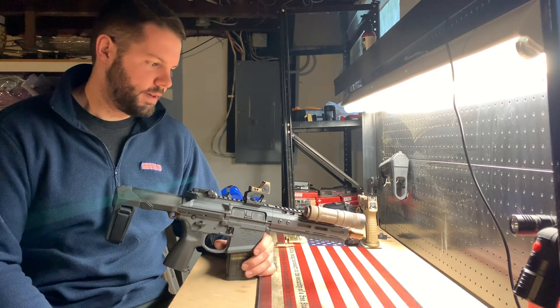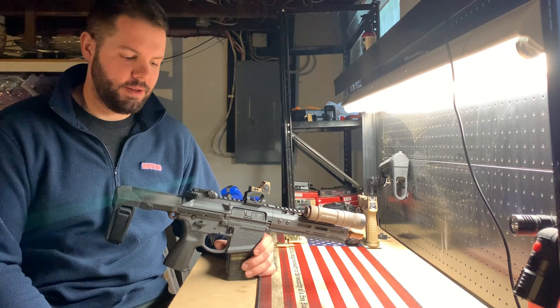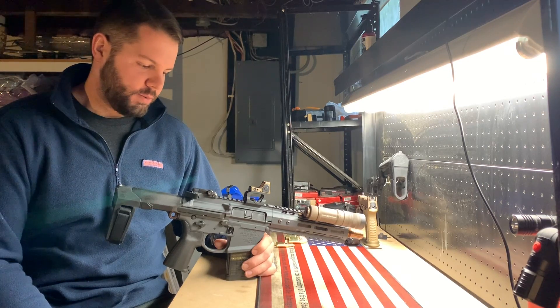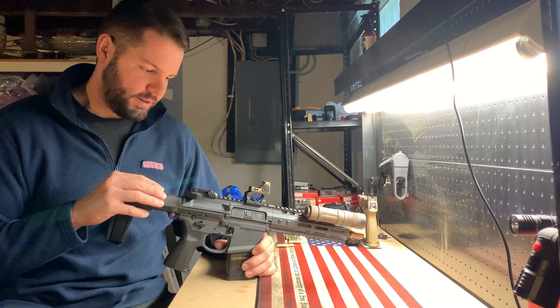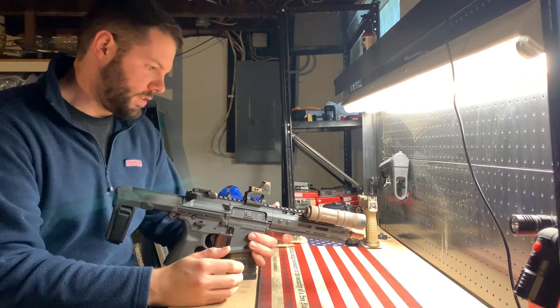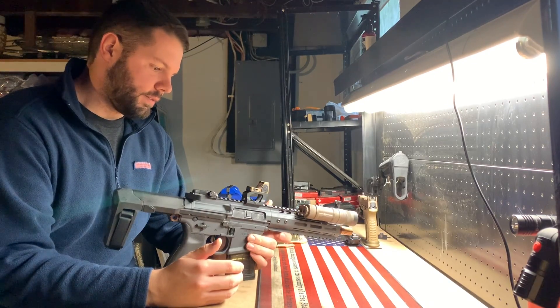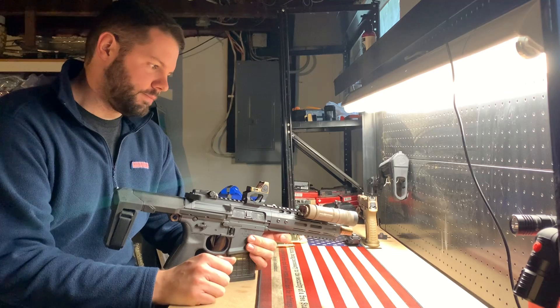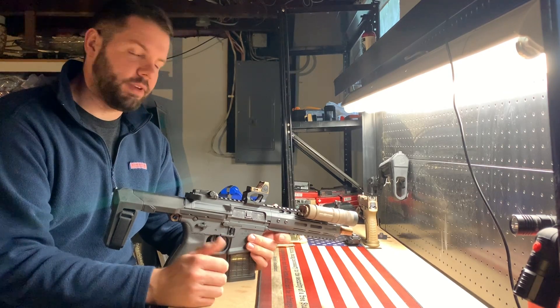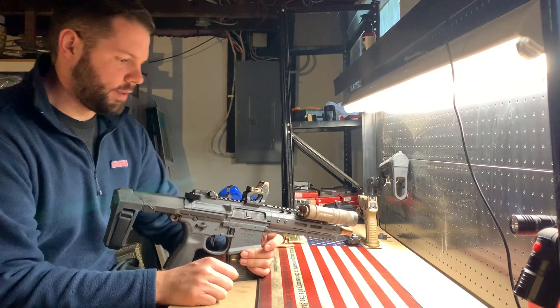I never had one, so I stood there for about an hour thinking it over and ended up going with the Novseki. I just wanted to go over some of the features since there aren't a whole lot of videos on this particular gun — really not many Novseki videos at all.